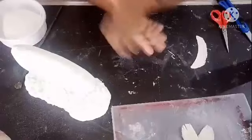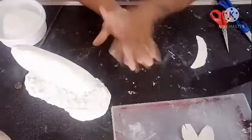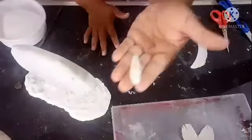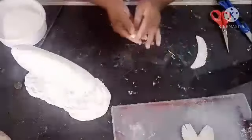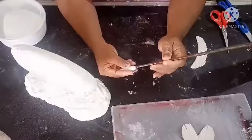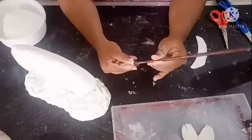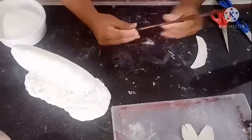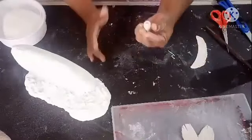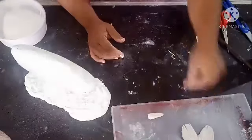Using the same clay, we will also make some corals. I'm making it in a shape and using a pen to make a hole in the middle, rolling it like that. We will make some of these and dry them.